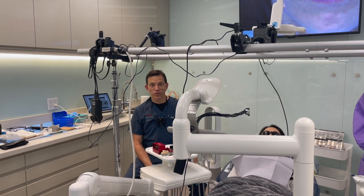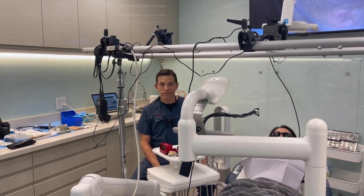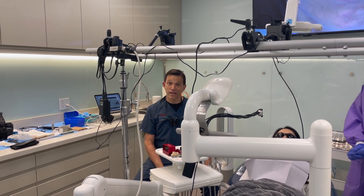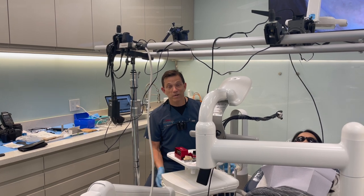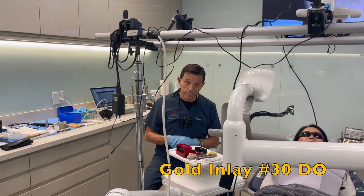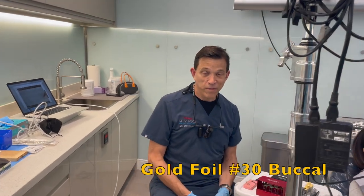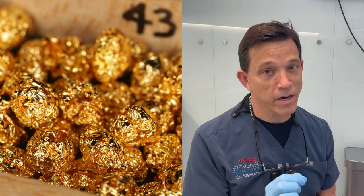Hey everybody, I'm Dr. Richard Stevenson and you're looking at our operatory here in San Dimas, California, where we have set up to make a few videos. Today we are going to perform a cementation of a gold inlay, finishing and polishing. I'm also going to perform a gold foil procedure on the buccal of tooth number 30, and after I prepare it in its appropriate shape, we'll show you how we take incremental pieces of gold and cold weld them together.